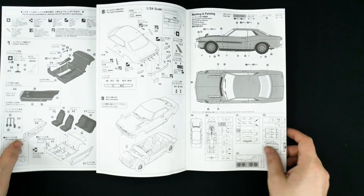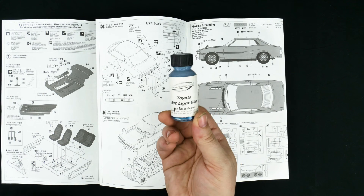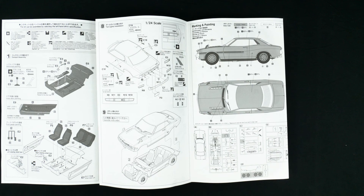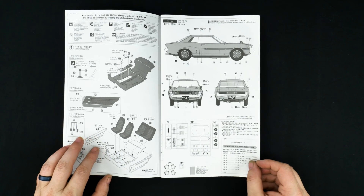You can get yourself some Toyota Celica color match paint from Scale Finishes, because I was able to get a Toyota light blue. You may not be able to get all the colors, but you can at least get Toyota light blue for this one — everybody, Jameson has Scale Finishes.